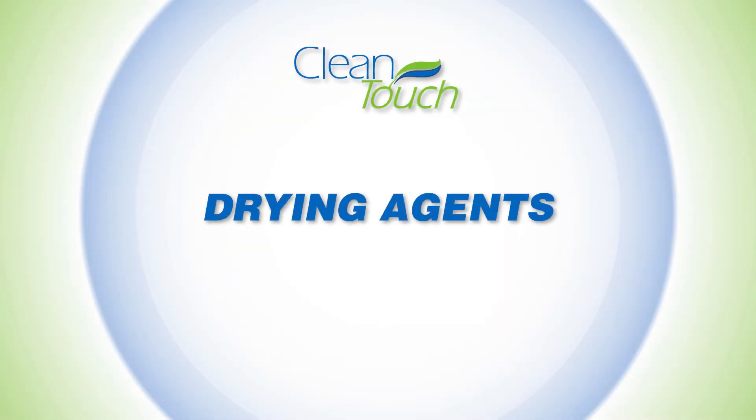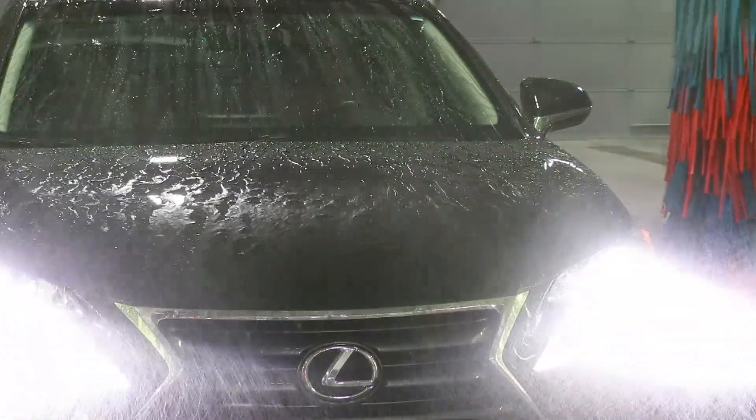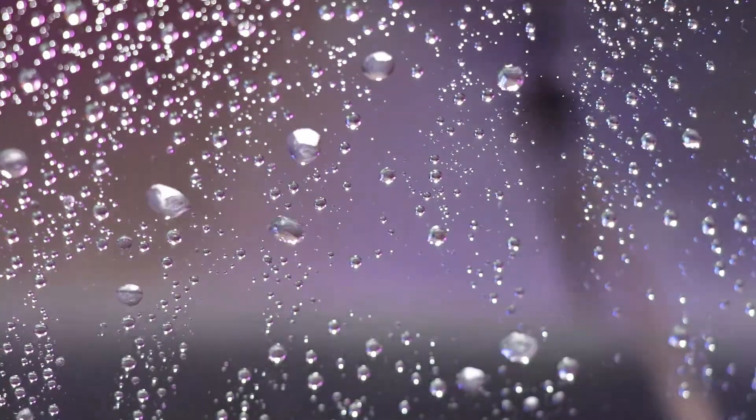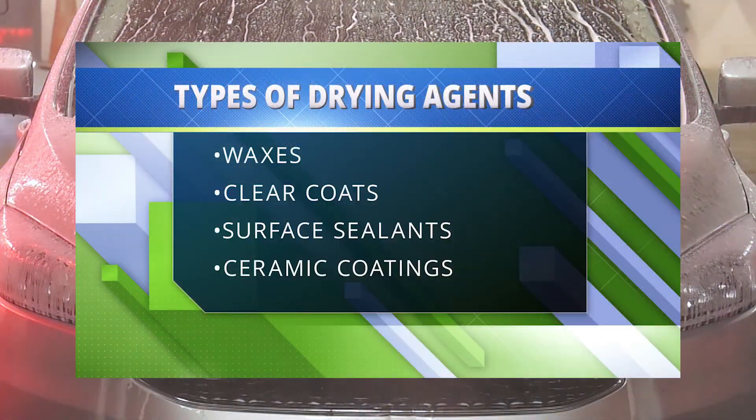The purpose of a drying agent is to aid in the removal of water from the vehicle surface when drying. When drying agents are applied, they create a hydrophobic, water-repelling surface. This hydrophobic surface causes water to bead or sheet and can be removed more efficiently during the drying phase of the wash. There are different types of drying agents available.